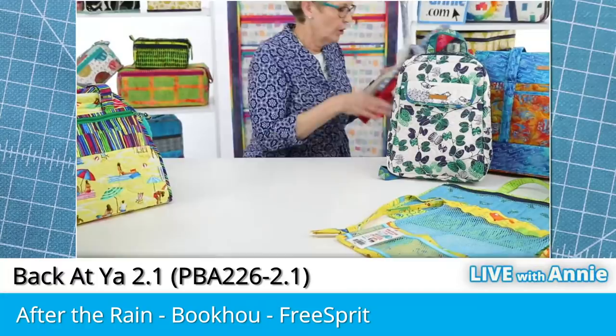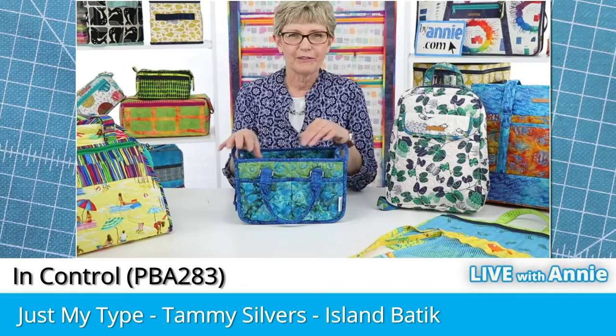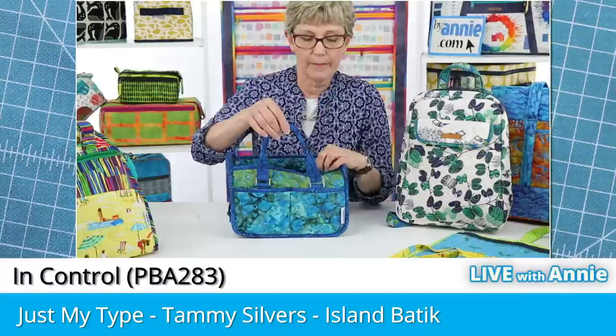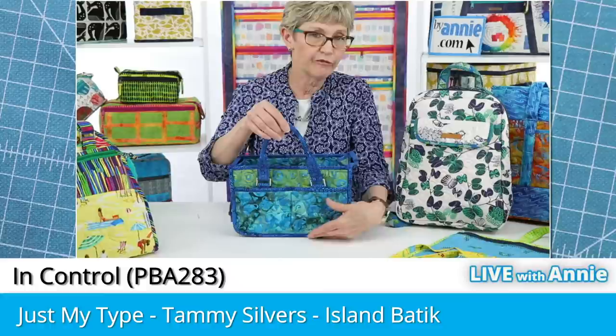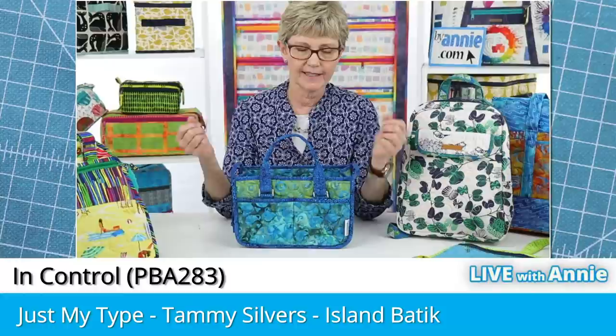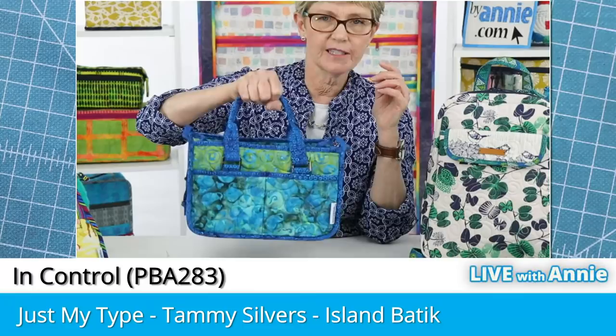We used that same technique when we made this little caddy. The handles on these are not sewn to the bag — they're attached to hardware, so we have to finish them. To do that, just fold the fabric over on each end before you do the initial folds and you'll have finished ends. To make the handle a little bit narrower in the middle, fold the middle part of the handle in half and then stitch along the edge. That makes a really cushioned handle that's quick and easy to make.